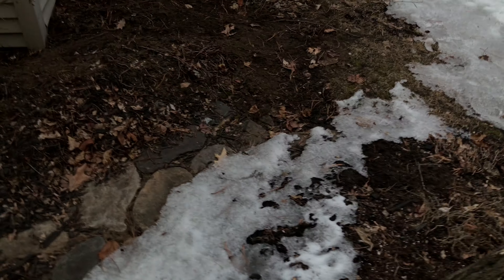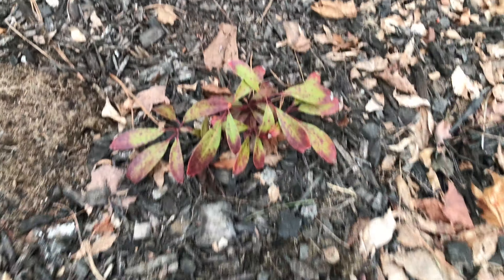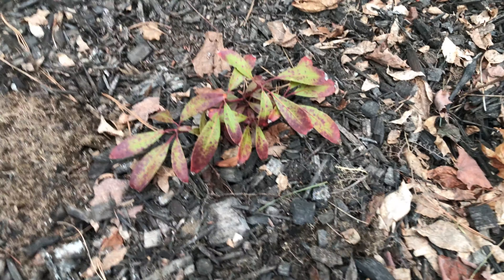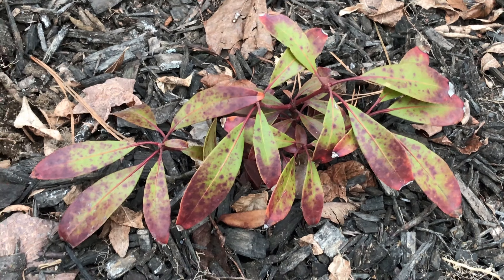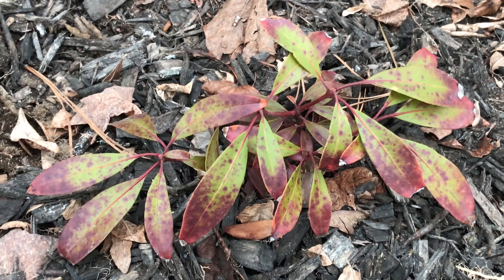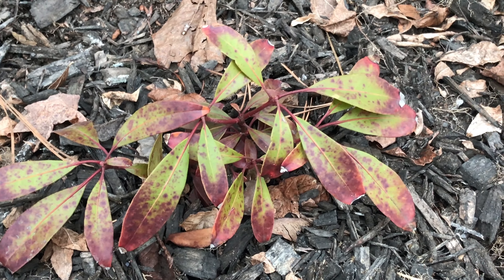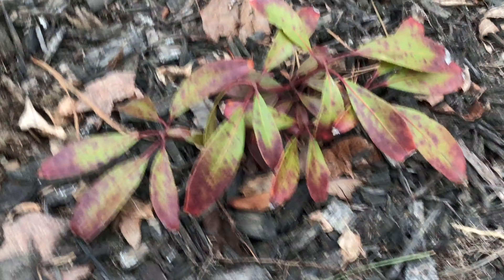We also have some evergreen plants over here that were covered in snow all winter — these are my mountain laurels. We have my Raspberry Glow here. The leaves don't really look that healthy, but they were kind of like that when I got them. It seems to be doing fine — I'll be able to tell better in spring — but yeah, that was completely submerged all winter.